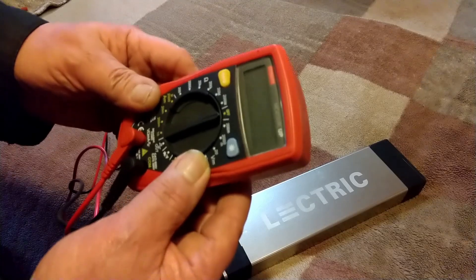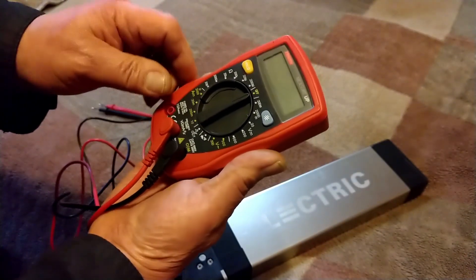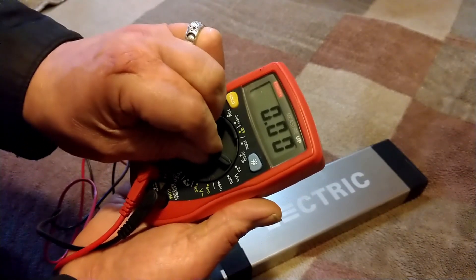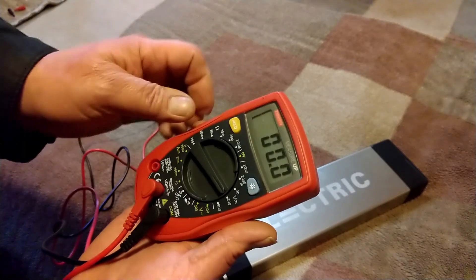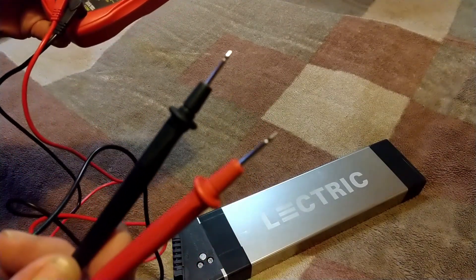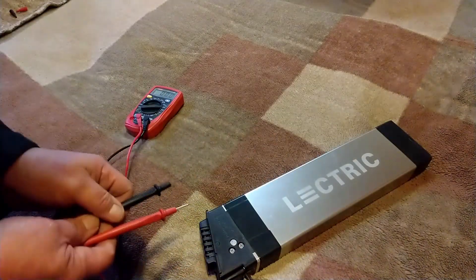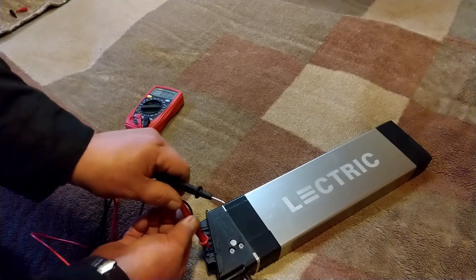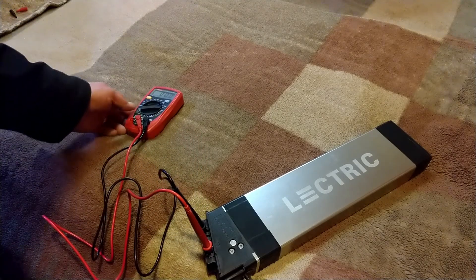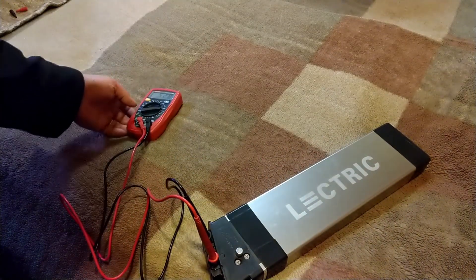I get my multimeter and make sure to come to the DC setting — this symbol here is DC. The battery is 48 volt, so I don't use the 20 volt setting — that's for a car battery which is around 12 volts. I come up to the next highest setting, which is 200. Then I take the red lead for positive and the black lead for negative, placing them on the corresponding terminals. We have to turn the battery on to get the reading.